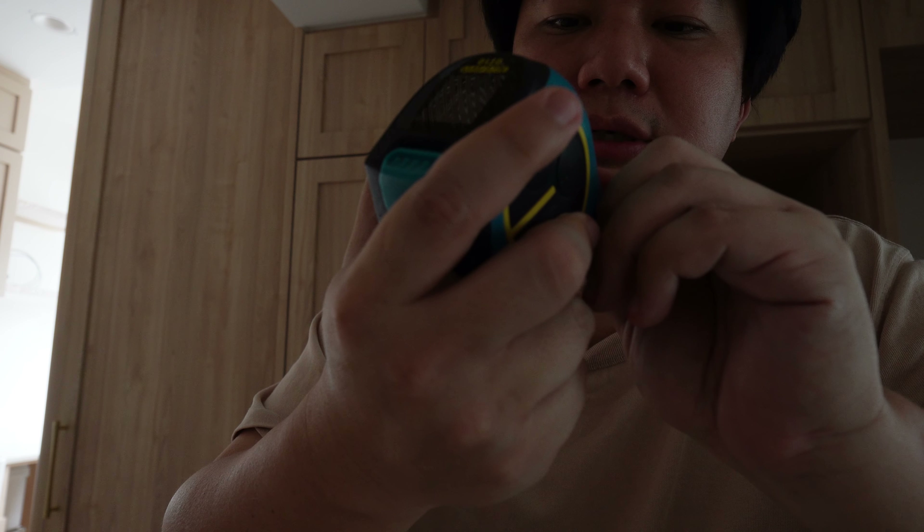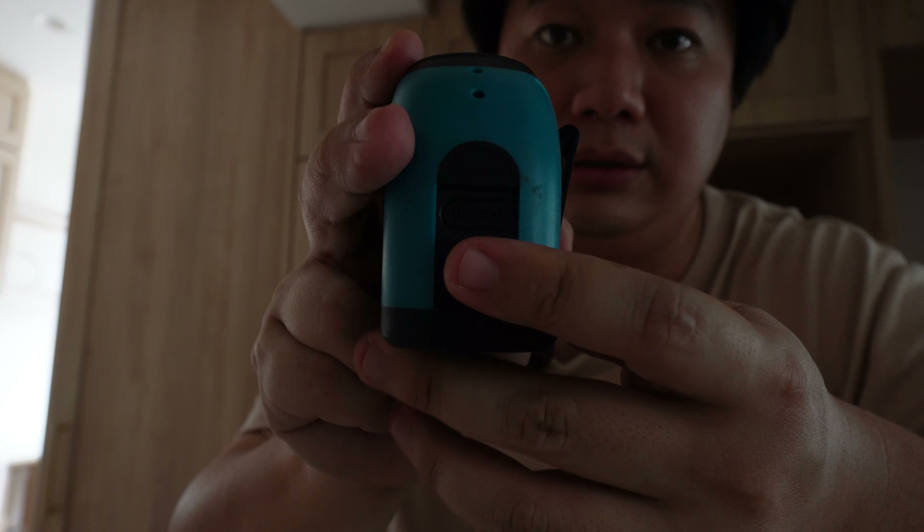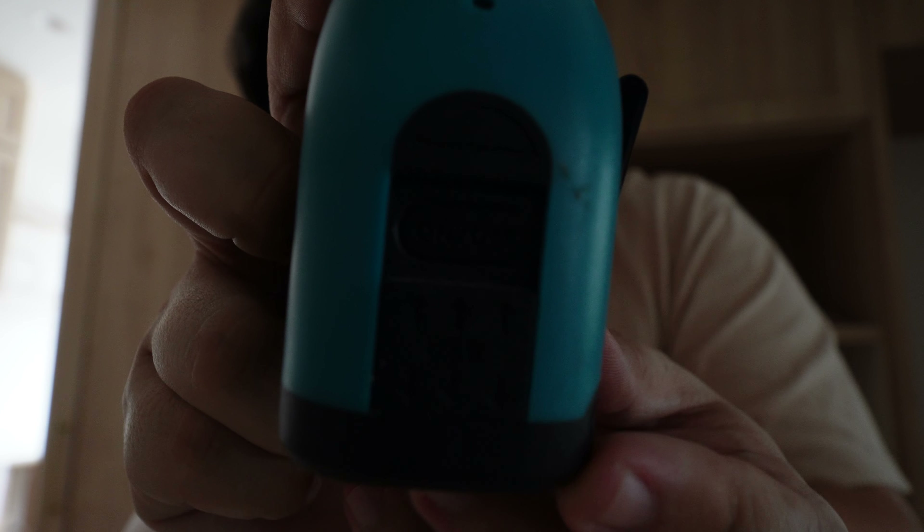I do hope to find one in the future with a USB-C cable, because these days all my peripherals use USB-C — including this camera, my mic, and my Samsung phone.